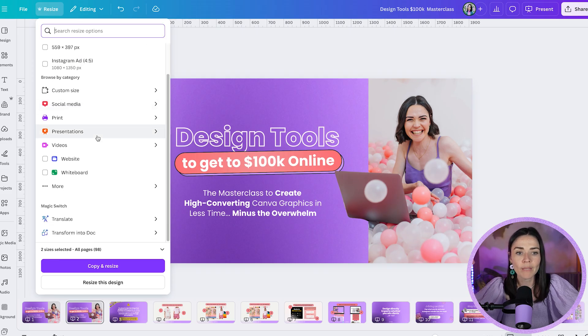Down at the bottom there's also Magic Switch, which offers different options like translation or transforming your design into a document. So if you want to take presentation slides and make them into a document, that's where you can do that.